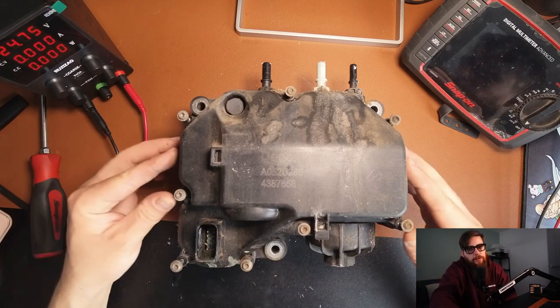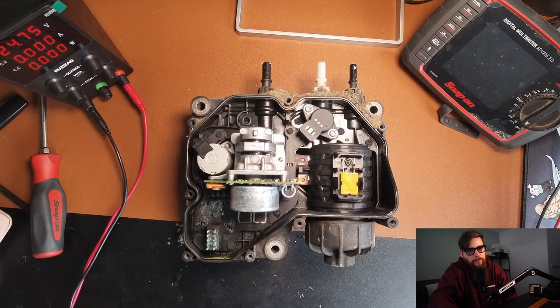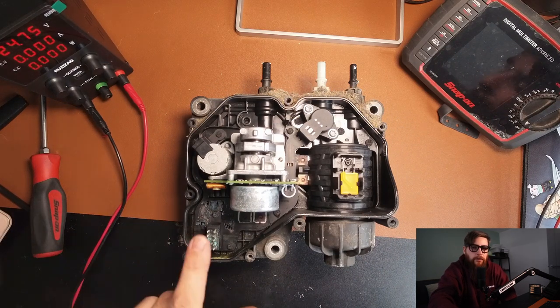To diagnose the system you need to fully understand the system, so we best get this open. Inside the unit here we can see some corrosion and this also gives us a clue to why it failed.